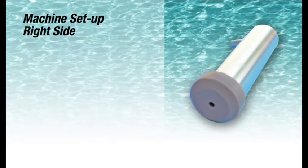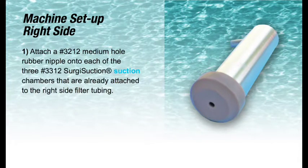Machine Setup Right Side: 1. Attach a No. 3212 medium hole rubber nipple onto each of the three No. 3312 Surgi Suction Chambers that are already attached to the right-side filter tubing.